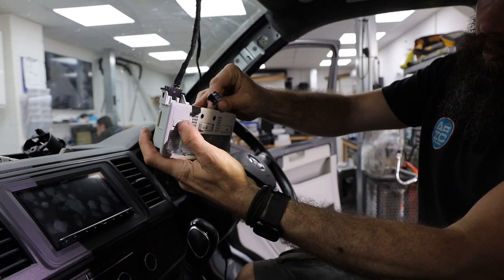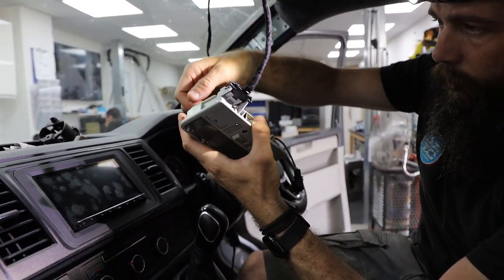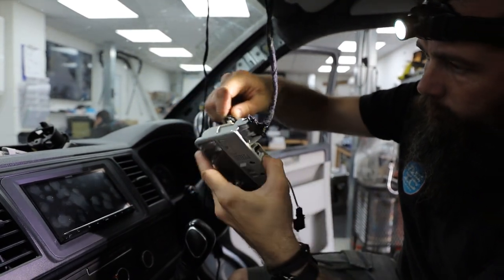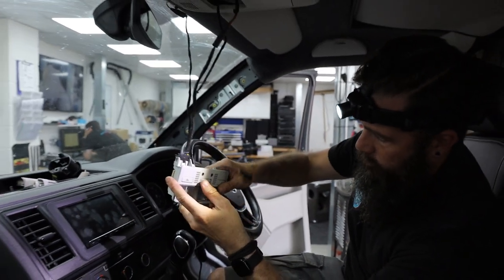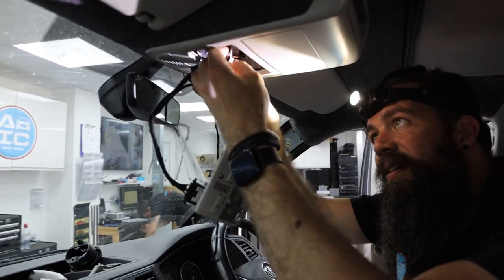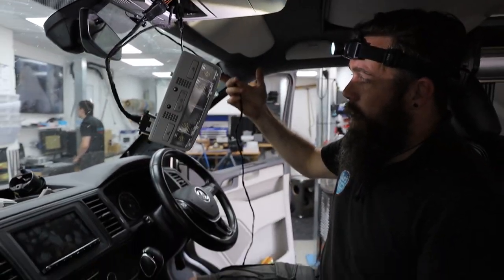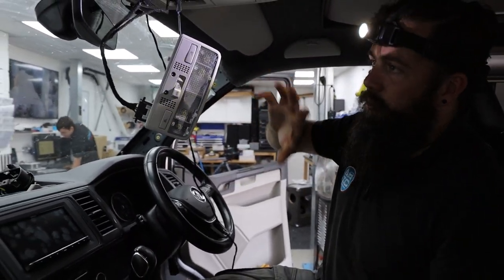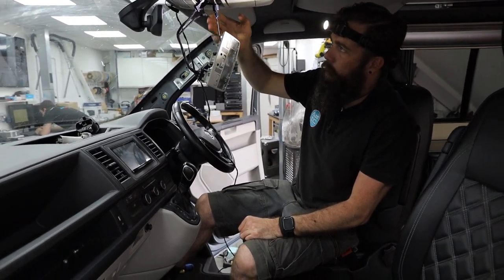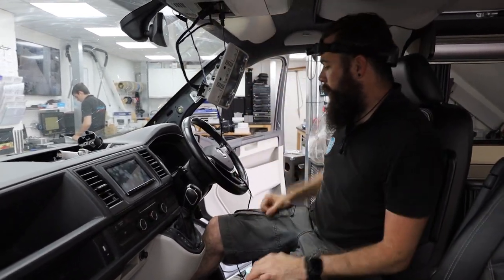If the LEDs weren't the right way around, you'd give them a quarter twist, pull them out, spin them around, put them back in the other way, and test again. We're now going to plug in our microphone which we skillfully switched over. We'll leave the light hanging for now — once we've plumbed in the fly lead we can do a final check to make sure everything is working before putting it all back up. It's easier to test while it's still accessible.